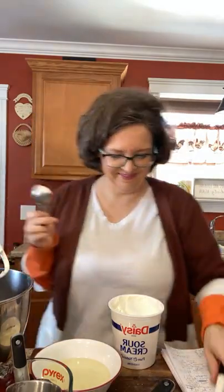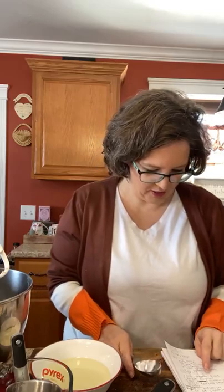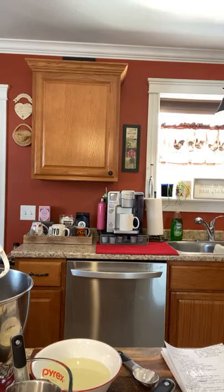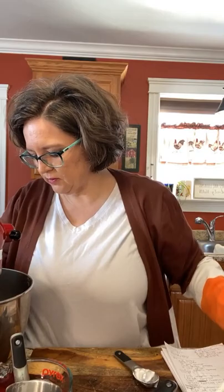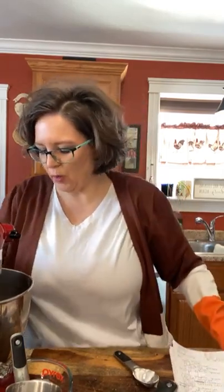Coconut oil, sour cream, and one and a half teaspoons of vanilla — I'm going with the 'beaver butt' vanilla this morning. I need my zucchini but this goes first. I turned the mixer on too fast — it takes a minute to incorporate that sour cream. Have you guys watched Emmy Made? She uses this dough whisk for mixing doughs — it's got this squirrely wire shape to it. I've got to try one; it's the weirdest thing.